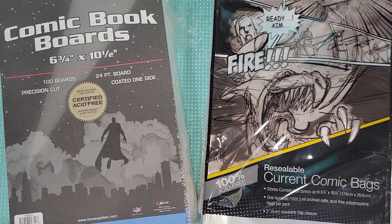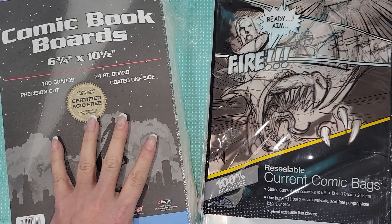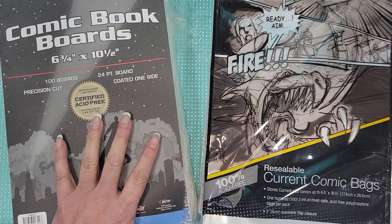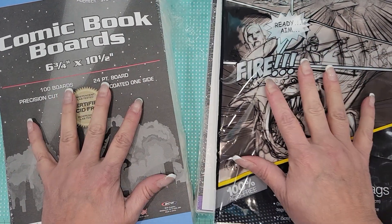Hello crafty friends, it's Melissa, welcome back to my channel! I wanted to share something really quick with you guys that I recently picked up from Amazon. My friend Wendy from Glued with Love was telling me about these the last time she and I video chatted. What these are — they're comic book boards, and I took one out to show you guys.